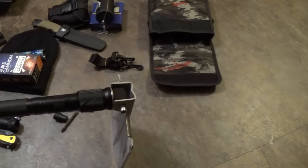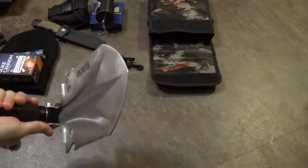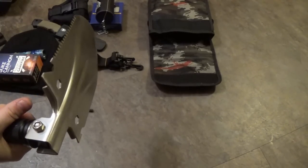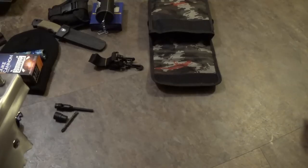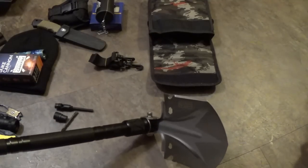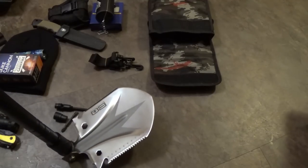About 50 bucks on Amazon is what you find these shovels for, going by different brand names. It has one of these little compasses on top that I never have too much faith in. I think I have three of these now in the stockpile. These are not bad — in my opinion, better than the standard entrenching tool because it gives you a longer handle and a little bit more comfortable dig.